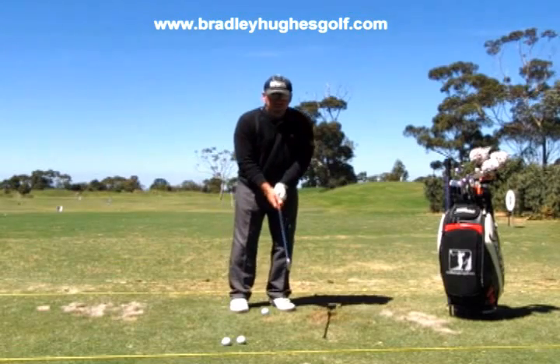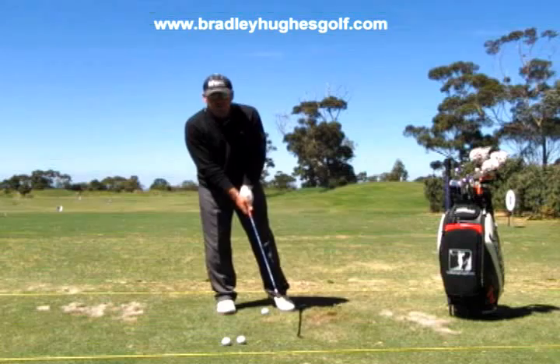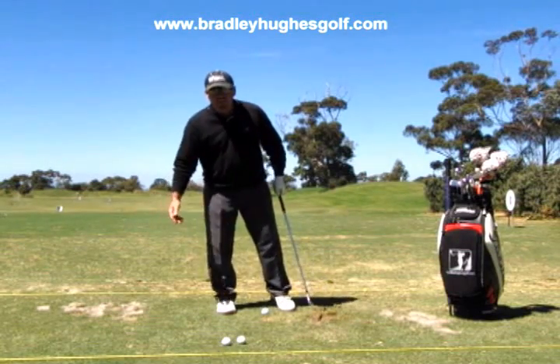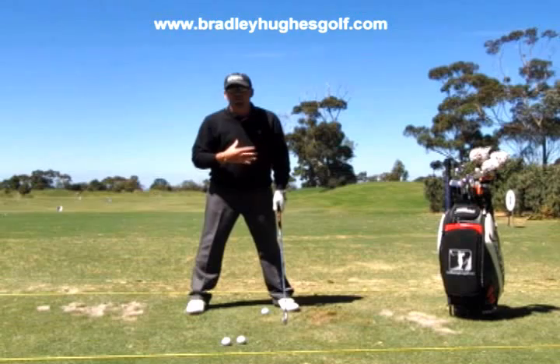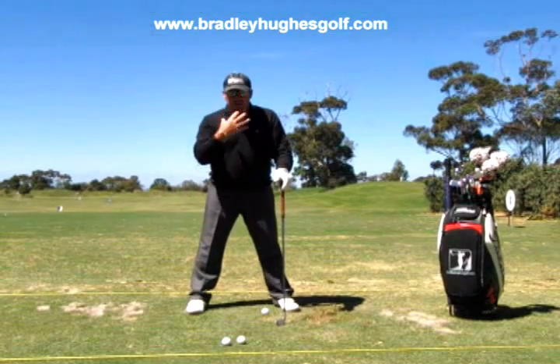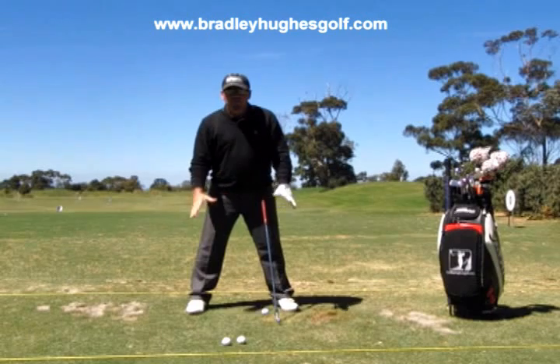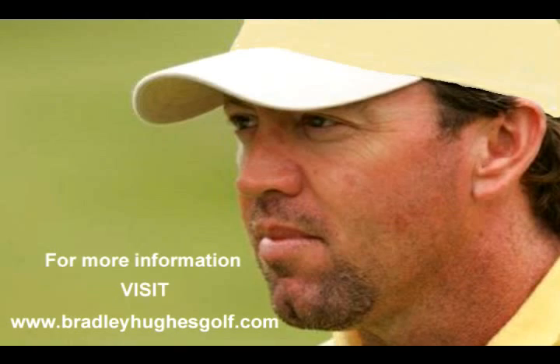If I went too far to my left, you can see my right heel wants to come up. If I went too far to my right, my left heel is going to come up. So I'm really in balance doing that. It's 50-50 even though it will feel different based on the width, and where my head, spine, and total body mass is in relation to the ball.